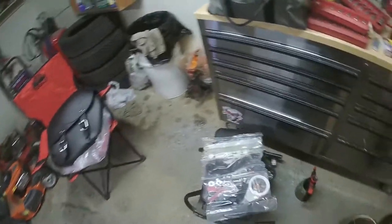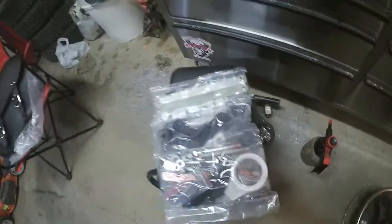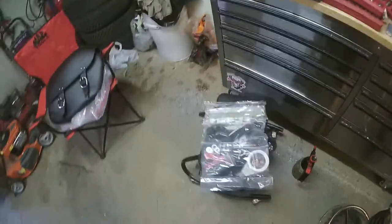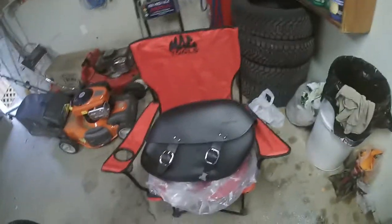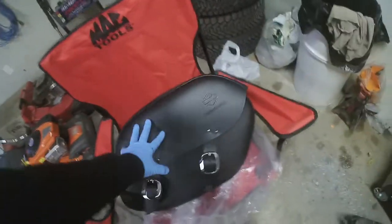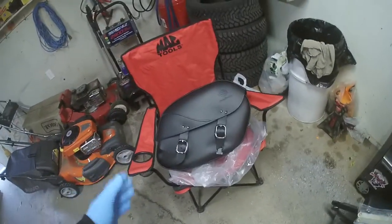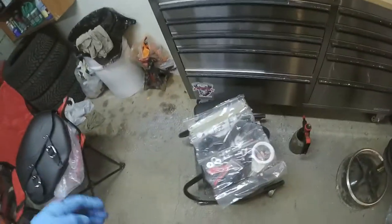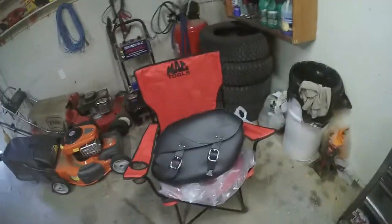Welcome to this week's episode. I ended up just biting the bullet and ordered up some detachable saddlebags, so that's what we're going to be doing today. Going through the instructions and stuff, this is a little bit of a process.